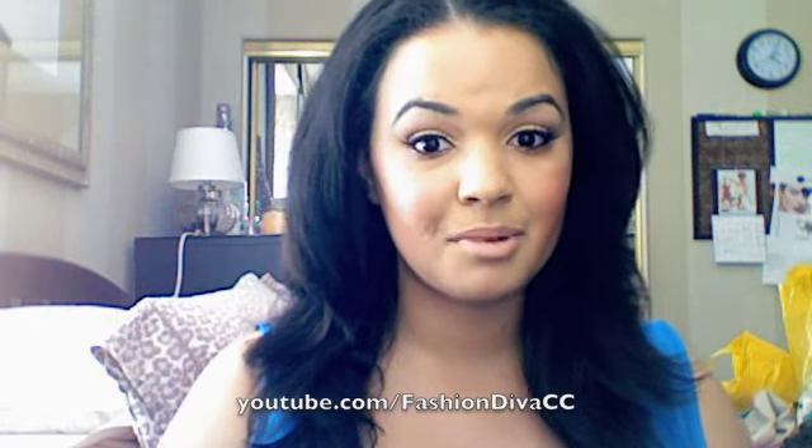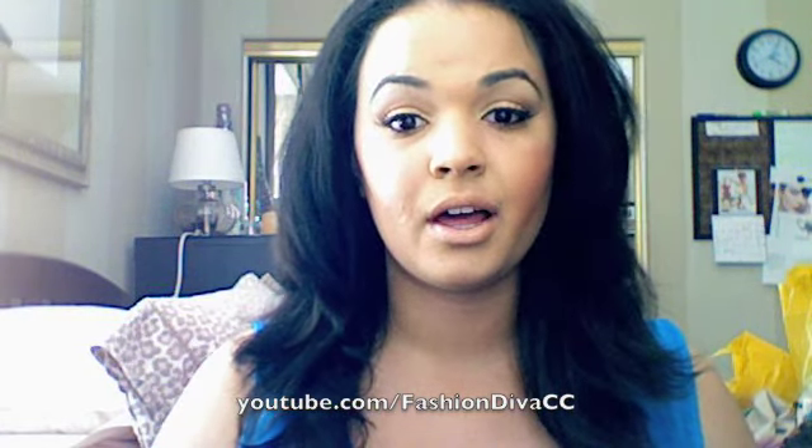Hi everybody, this is Chantal. This video is going to be a hair tutorial and it's probably going to be like the easiest hair tutorial that you will ever see me do. It's really, really simple.